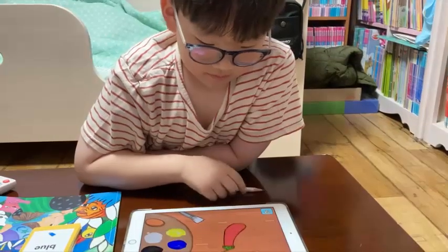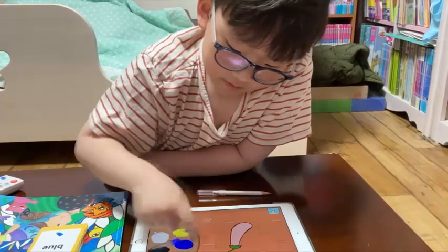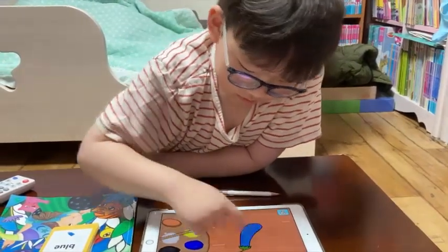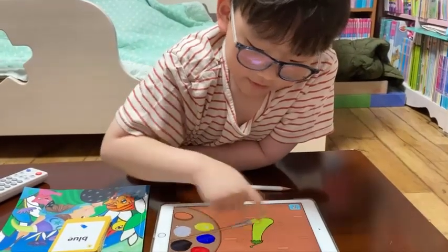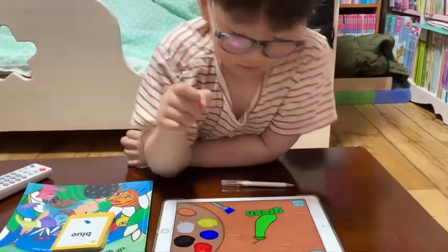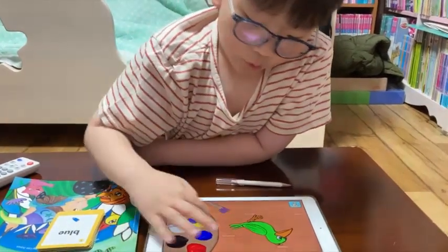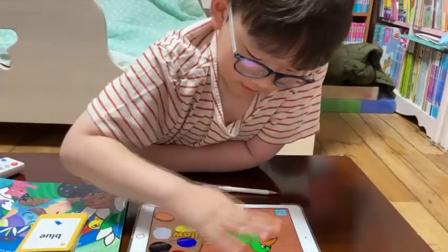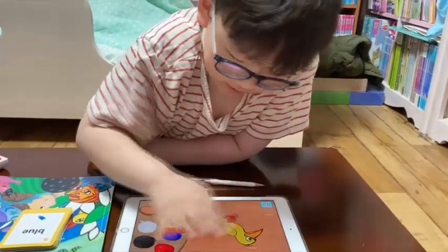Green, white, blue, yellow, green, blue, green. Painted orange. Orange? How do you make orange? Red, orange.